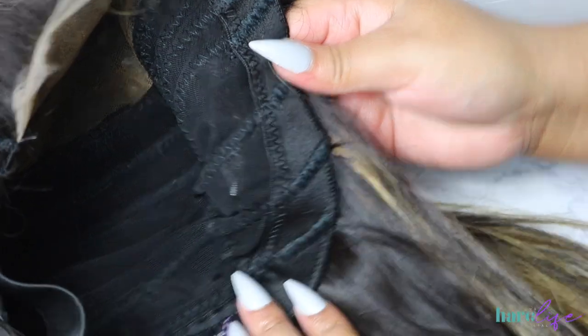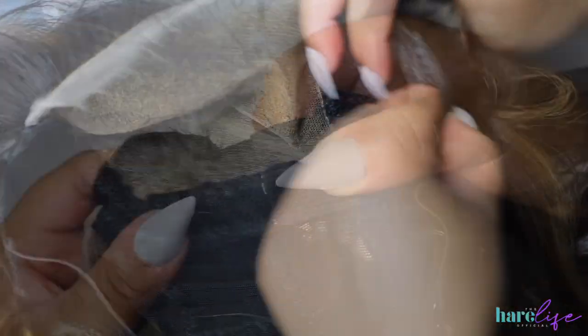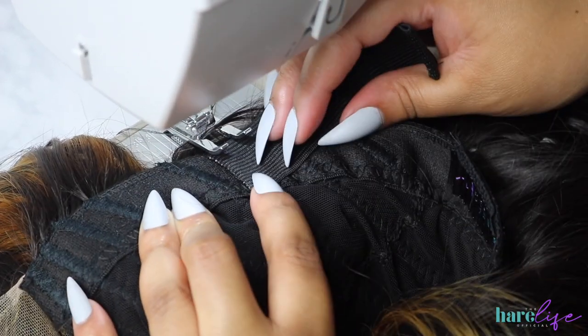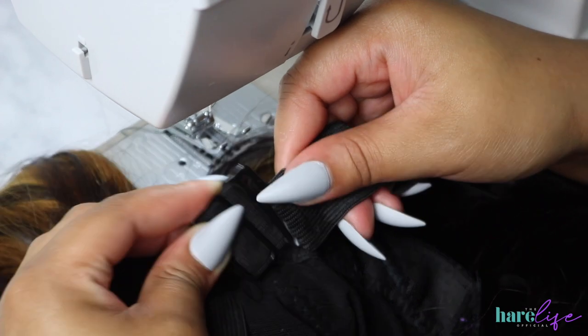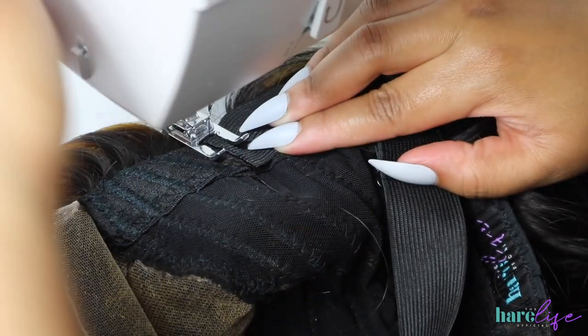Now move on to the right side or left side, whichever you prefer. Take your band, count three wefts up — whatever you do on one side, do the same on the other. Line up the band and make sure the hair is out of the way. This time I didn't catch any hair. The bands can come apart, which may make it easier to sew, especially your first time — just make sure you don't sew it backwards. Place it under your presser foot, lined up to the cap band, and backstitch about three to four times to make sure it's secure. This literally takes under two minutes to do.